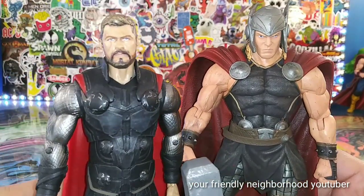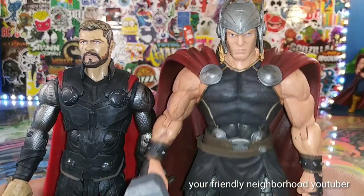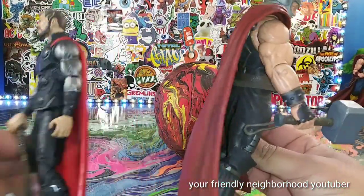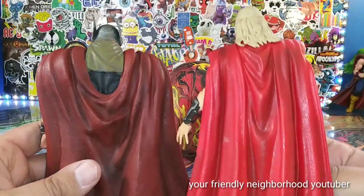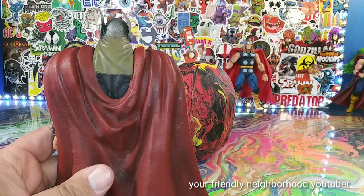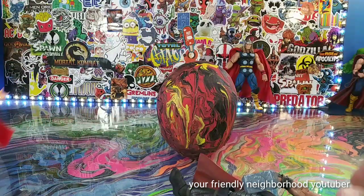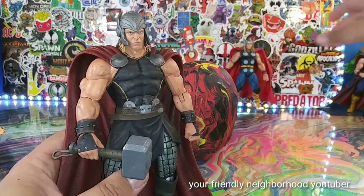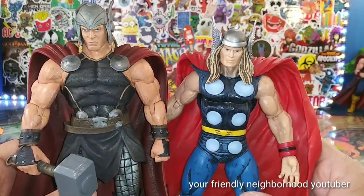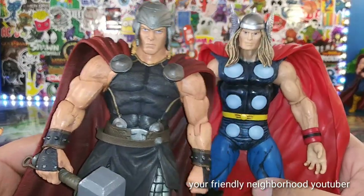It's a good Thor — I think the best Chris Hemsworth face sculpt we've gotten to date. Just look at the size comparison — there's the cape comparisons too. There's the cape comparison between him and Ragnarok Thor. I think my favorite by far is Thor Ragnarok — actually, I do like Endgame too. Endgame and Infinity War are pretty awesome. Here he is — the very first Marvel Select Thor — still bigger, way bigger. This guy looks like Arnold Schwarzenegger if he was Thor.